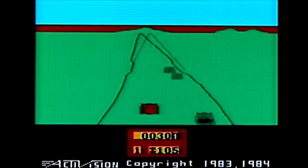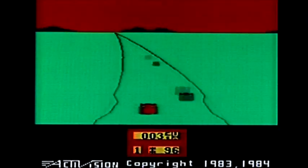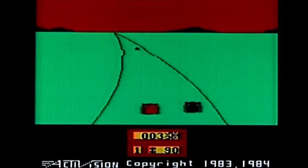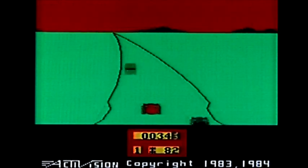They have done a much better job of converting this to the Spectrum than they did with that Mario Brothers game — that was, to my mind, not very playable. This is playable. It is enjoyable. It has the playability that made Enduro on the Atari really good fun.